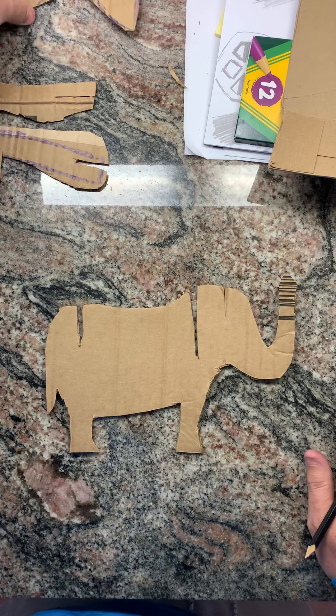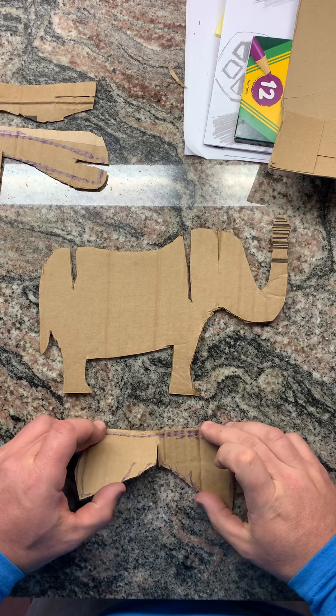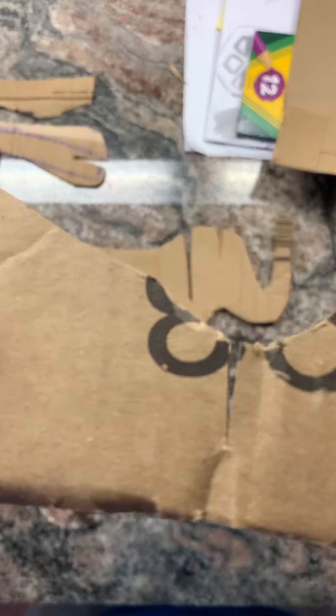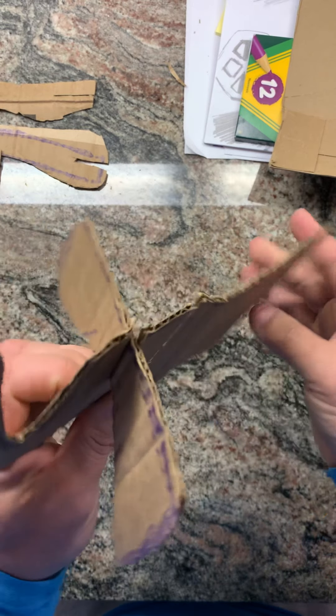Start with the ear shape. The ear shape, for me, kind of looks like a bow tie. I didn't cut all the way through — when I cut it, my next piece, I cut very close to the edge right there. But when I slide it on, it stays.